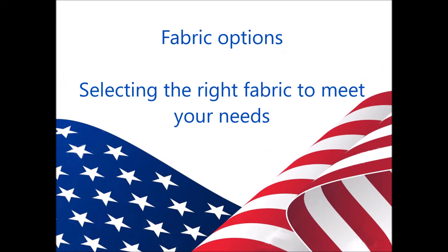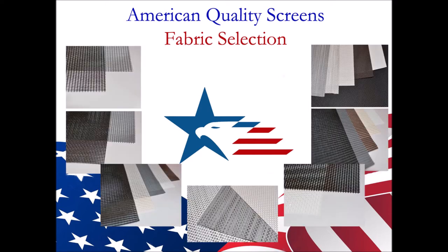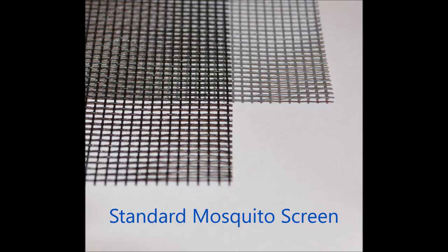Fabric options. American Quality Screens has a selection of quality fabrics to meet a variety of needs — whether it's keeping the mosquitoes out, or it's the no-see-ums that are an issue, or maybe you are looking for shade and privacy, there is a fabric for the situation. The mosquito screens will match your existing screens on your windows and pool enclosures.